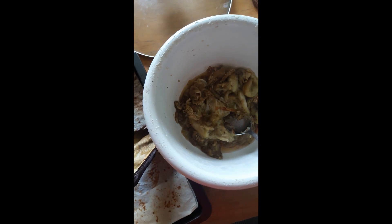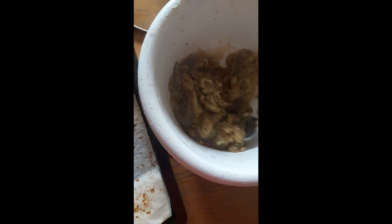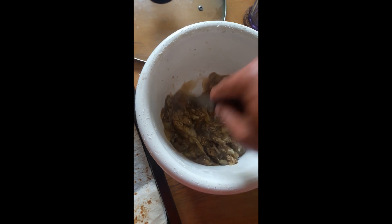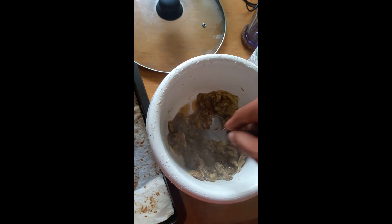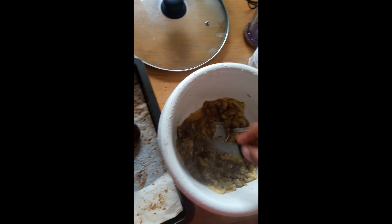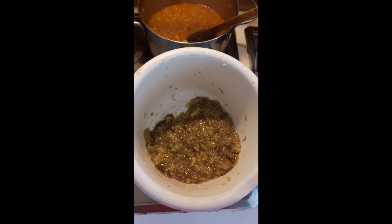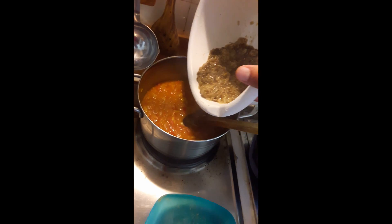This is our ready eggplant from the oven. You can see it's juicy with a baked flavor. Now we will cut it into smaller pieces like this and then add it into our masala. Just use a spoon to scoop out the flesh and leave the skin behind — that's the secret.